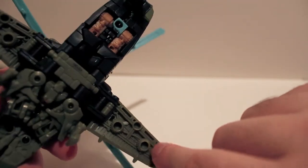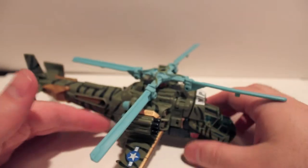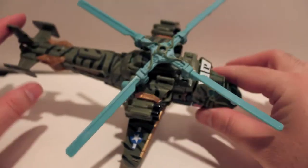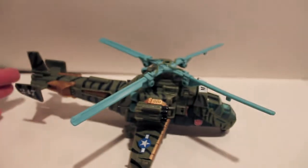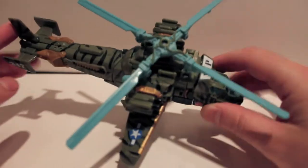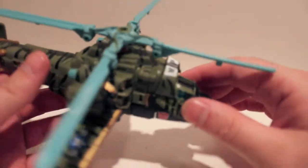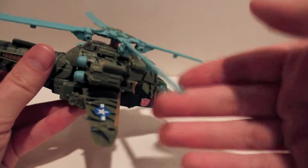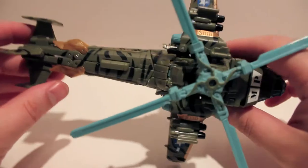Plug it into the teal port — don't plug it in over here because it will stress the ports. We haven't taken a look at this guy yet so we're going to look at his transformation. This is a repaint that we're reviewing before the original figure, as is my style. You can see it's a very cool looking helicopter. I'm just going to push the landing gear up. The rotors spin very nicely.